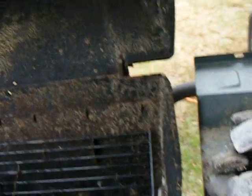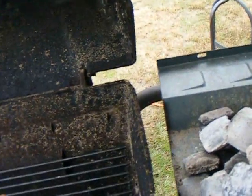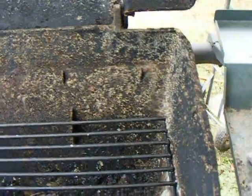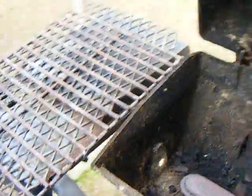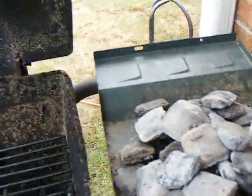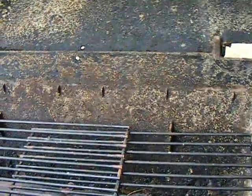Just real quick — I cut these grates down because they seem to fit pretty good. I want them just a little bit lower, so I might have to tack them together. I think what I'll do is tack weld them together, maybe cut this part out, slightly overlap them and tack them together. But that's going to be my lava rock grate.